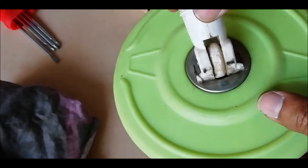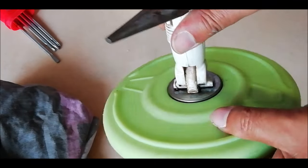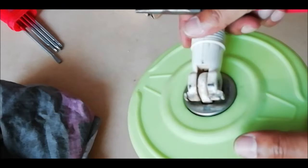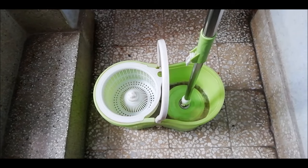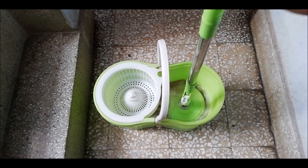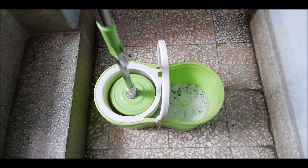Now check whether the mop holder is rotating on straightening the handle or not. Even after this, if the mop does not spin, then the fault lies in the handle mechanism. You can see on the edges.